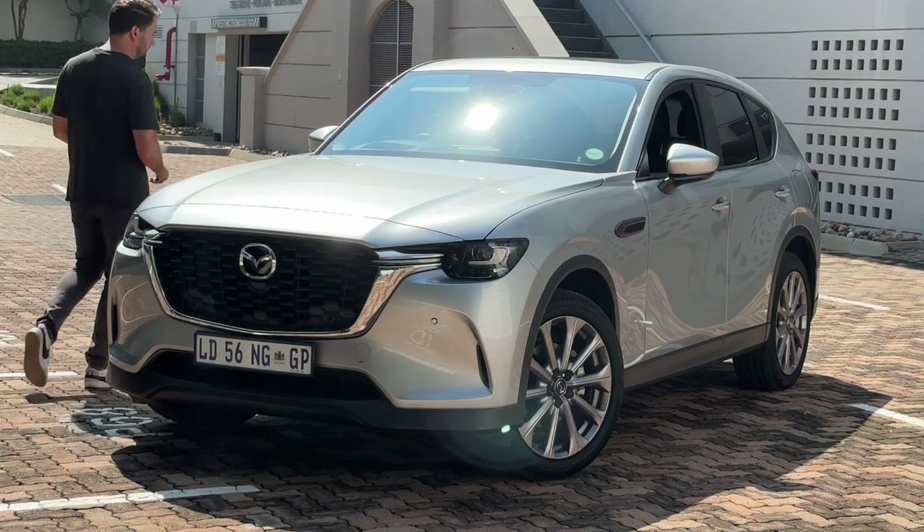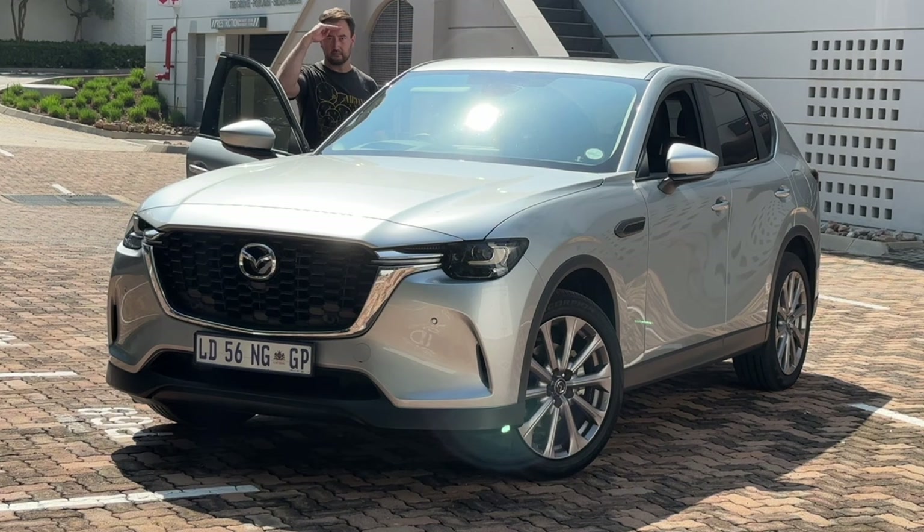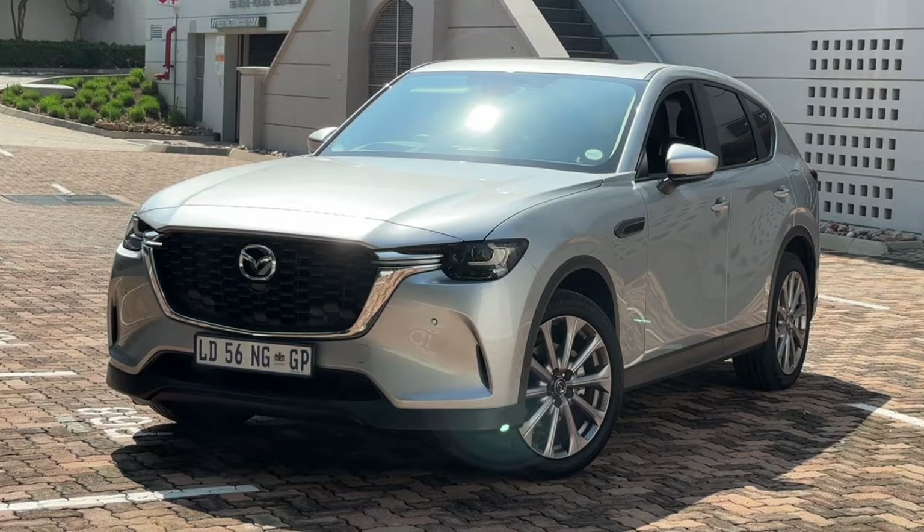Welcome to the review of the Mazda CX60. Does this have enough to fight off the Chinese and enough to battle off the Germans? You'll have to watch the full review to find out. Thanks for tuning in, and this video is sponsored by Naked Insurance, which I'll talk about a little later. For now, let's chat Mazda CX60.